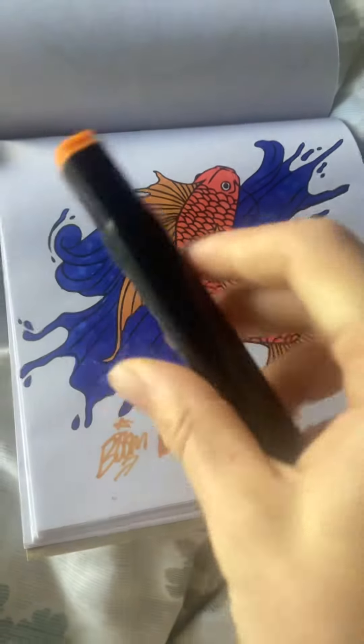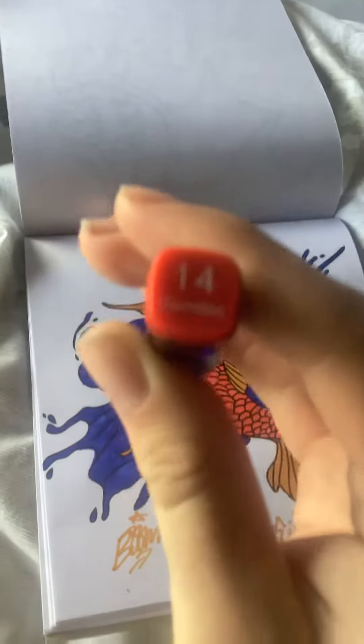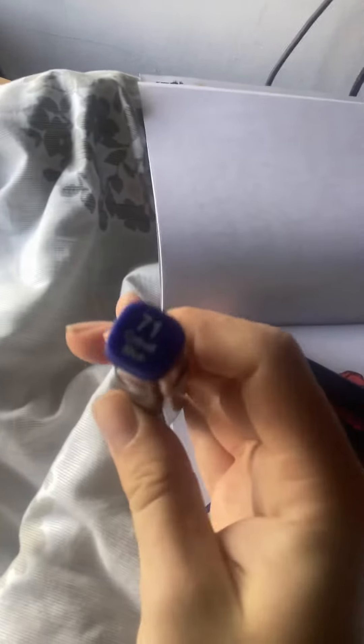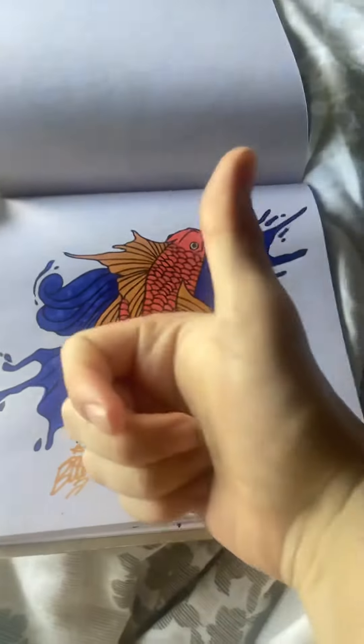24 gold marigold. And this one, I can't pronounce it, Vemelon. And this one, Cobalt Blue. All these three make up this. Nice.